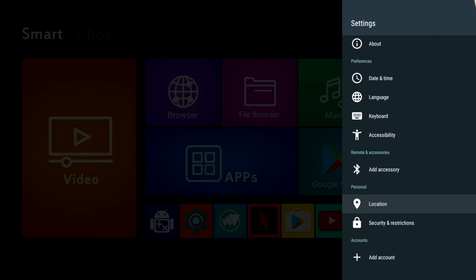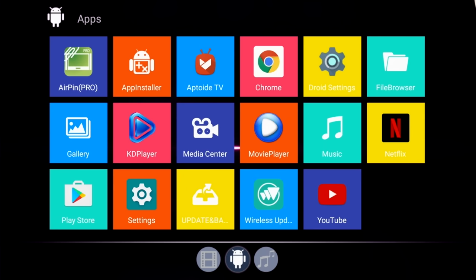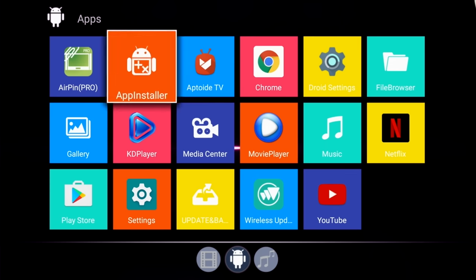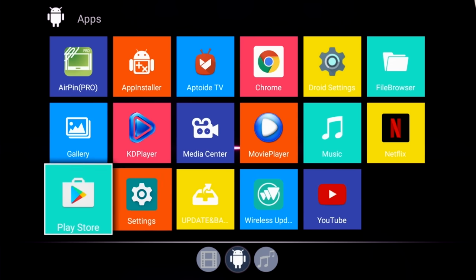Now let's go ahead and check out the system apps. Here are all the apps available on this box as standard — I have not installed anything yet. These are your default apps and you have quite a few to get you started, such as Netflix, Aptoy TV, Google Chrome, AirPin Pro and the Google Play Store.